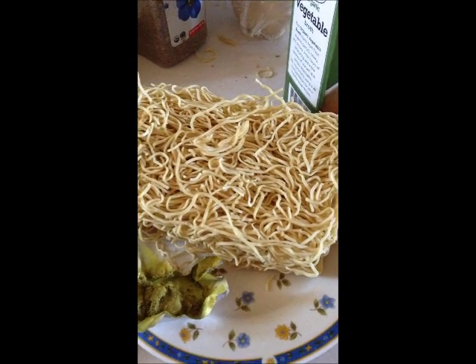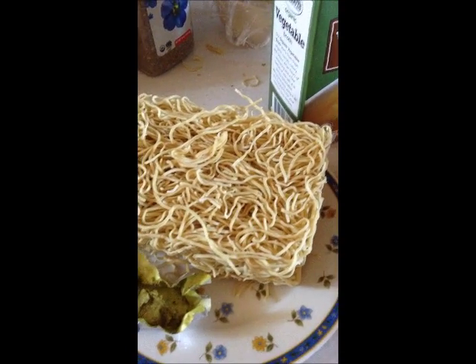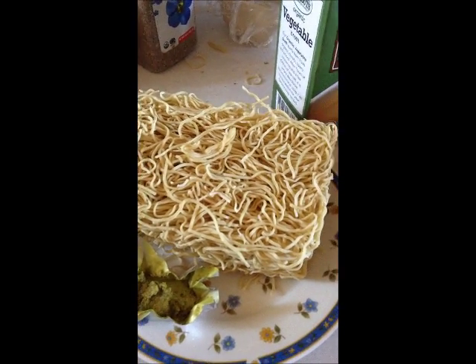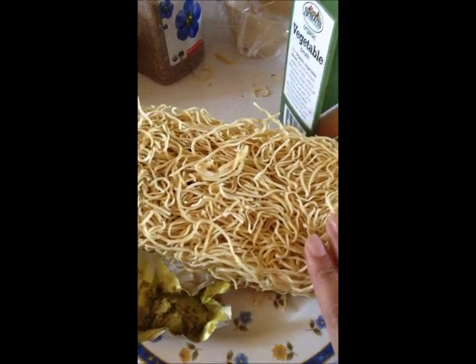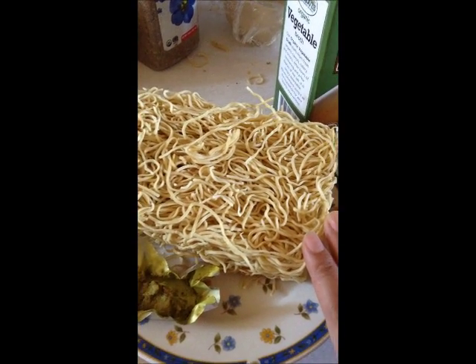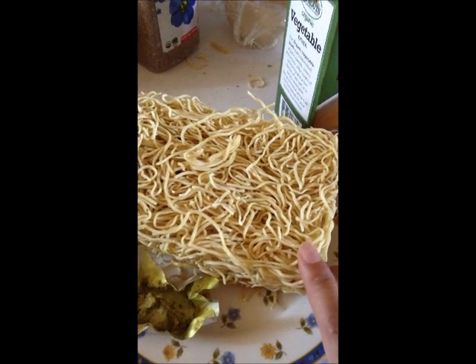If you're allergic to wheat, then instead of these noodles you can use rice noodles or bean thread noodles, which are the clear glass ones. This particular noodle has no egg in it, so if you want it vegan, go ahead and read it and make sure it's just wheat.